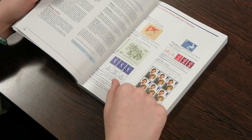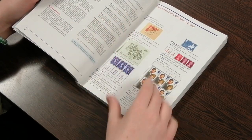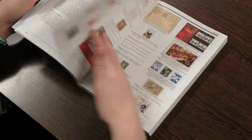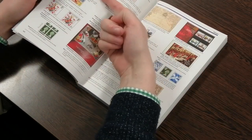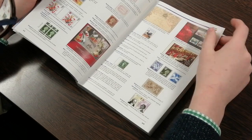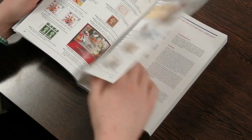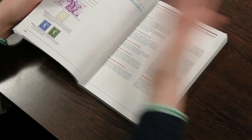Particularly pertaining to GB, it covers all the various aspects such as perforation types, cylinder numbers, coil stamps, charity stamps, booklet panes, graphite lines on the Wildings, and if you're collecting Seahorses, all the various different printings for those as well.